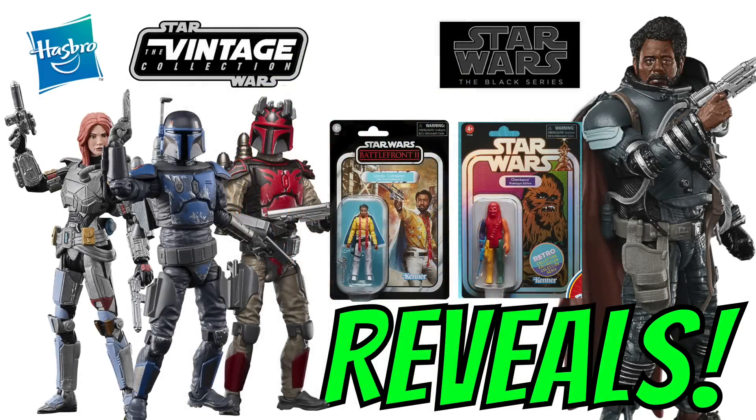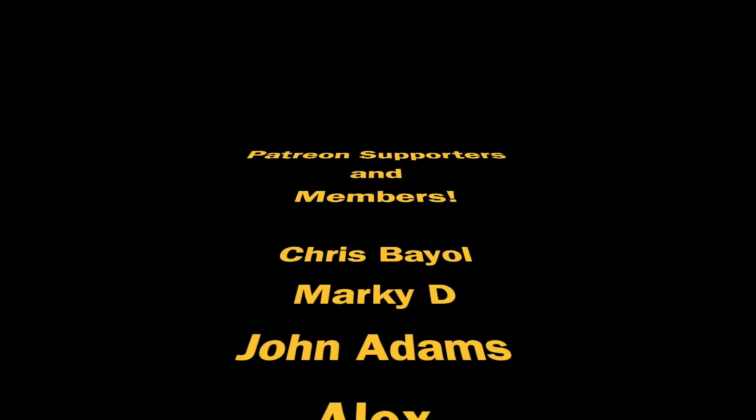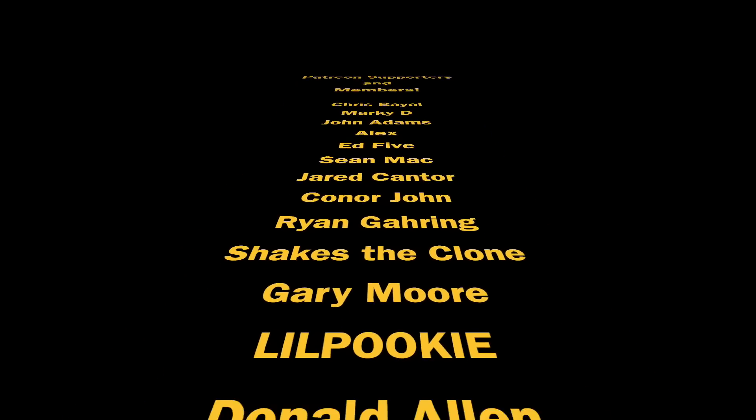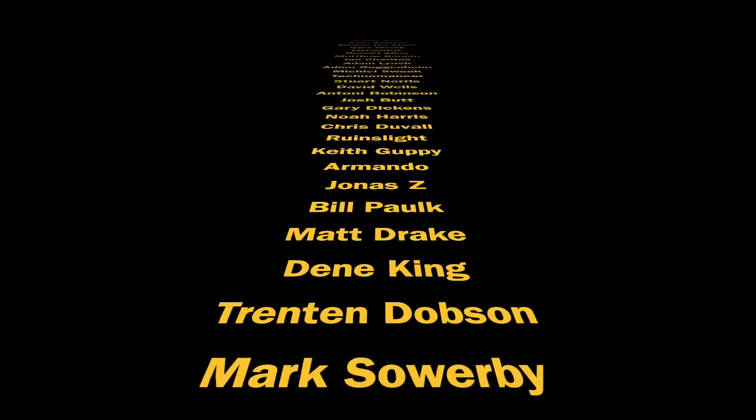So there you have it — all of the reveals from the Hasbro Star Wars Fan First Wednesday. Some good, some bad, some plain ugly, but nice figures to look forward to in the Vintage Collection. Don't forget to follow me on Twitter and check the community tab here on the channel for all of the links you'll need tomorrow. Thank you so much for watching and we'll see you on the next one.